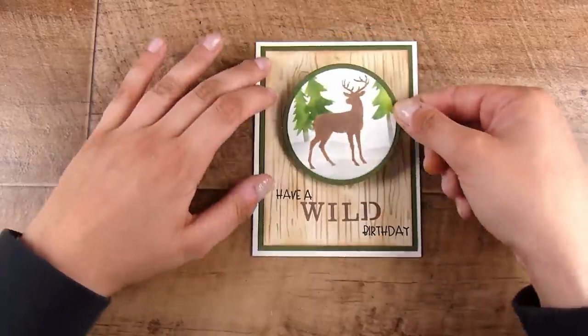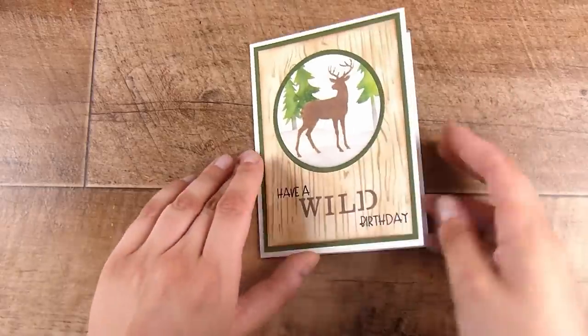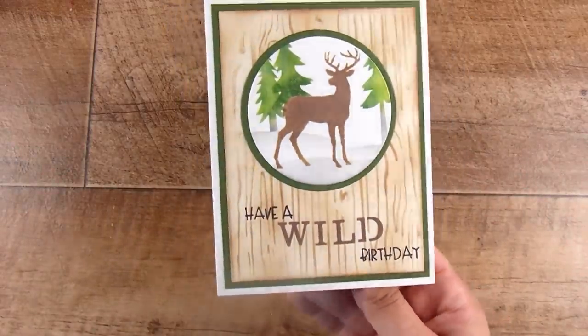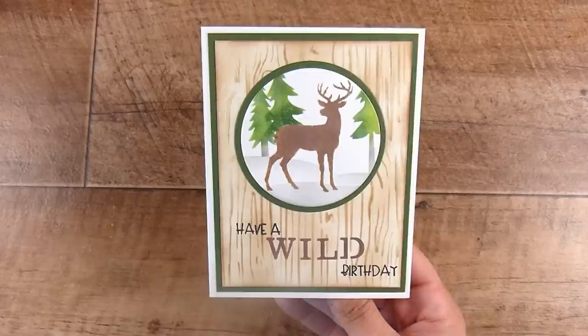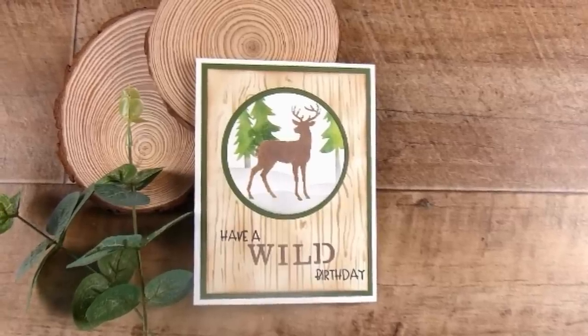Then I add on the focal point and the card is done. Let me know what you think of this kit — I really thoroughly enjoyed it. It put me out of my comfort zone a little, helped me think creatively, and I really like the outcome. Thank you so much for joining me. I'll have links down below and a link to the Buy Me a Coffee website in case you'd like to support my channel. See you next time!